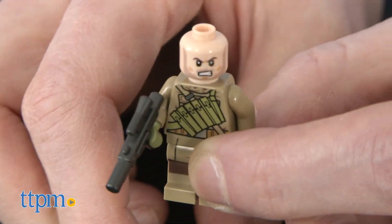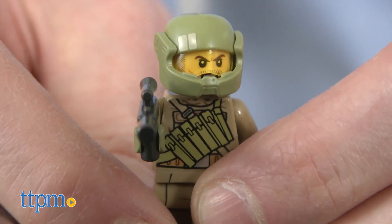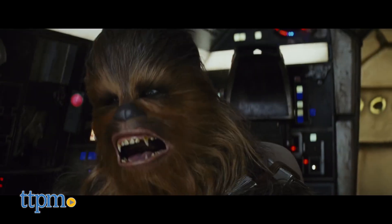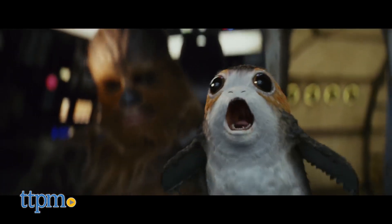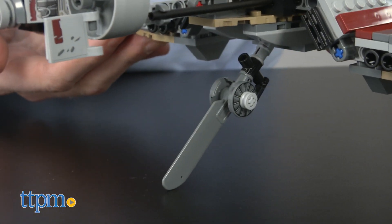I do wish the Resistance Trooper was a more specific character, but then again I wish I could pilot the Millennium Falcon with Chewie and a bunch of Korgs. We can't have it all, but we can have lots of fun with our Defensive Crate Lego set.